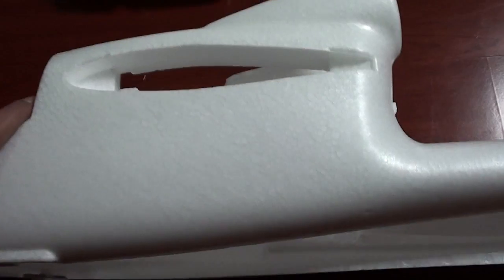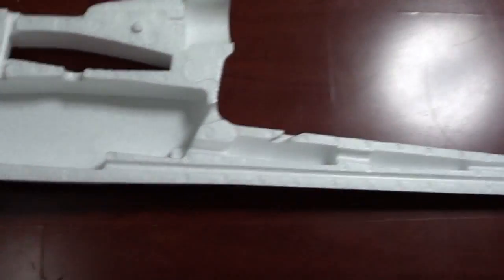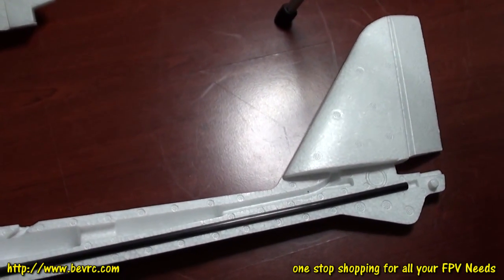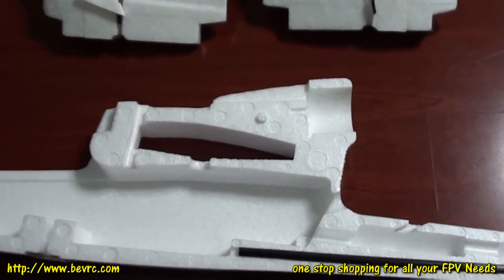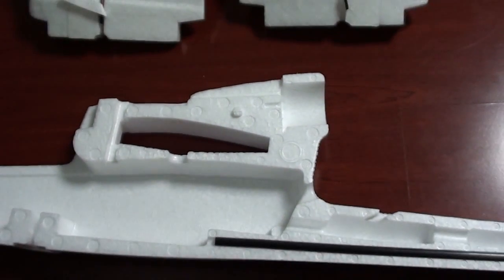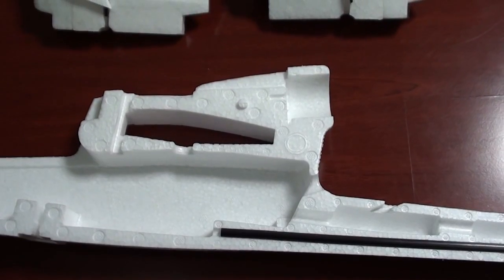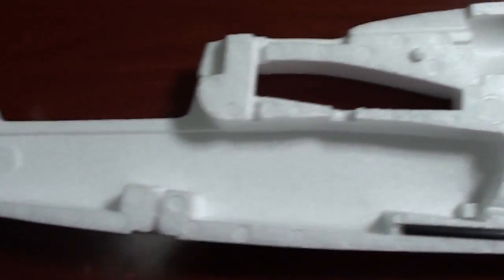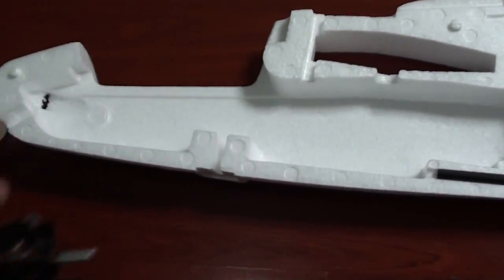Now coming to the fuselage — before we actually do the fuselage, we need to put a carbon fiber rod here, and I'm planning to hot glue it. The motor has to fit here, so you shouldn't fit only the motor mount first and then later try to fit the motor, because it's going to be a little difficult. I would suggest just do things right now.